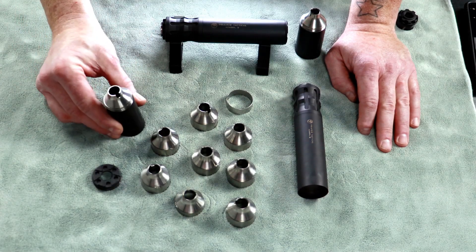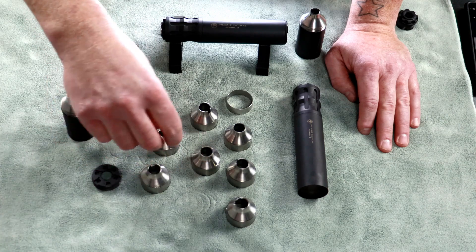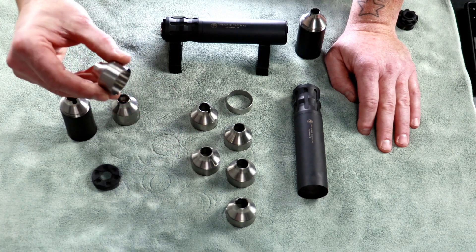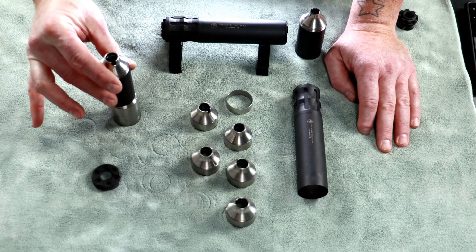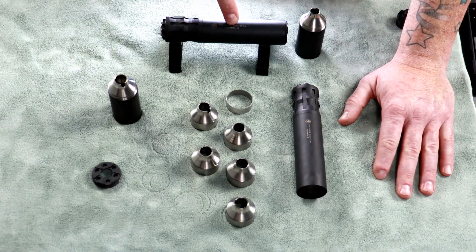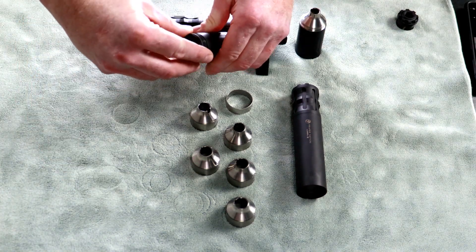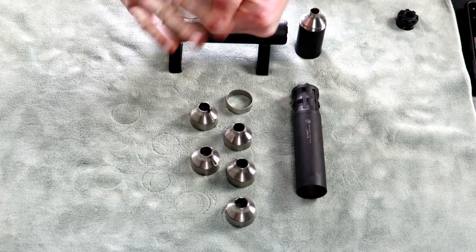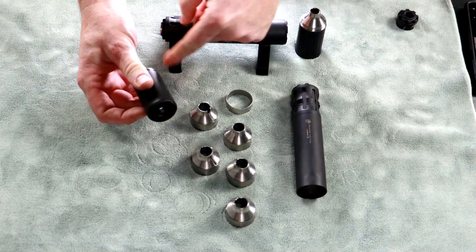Starting with the extension tube: the thinnest baffle goes first, then a standard length baffle with tab stacked on top of that, then another baffle with tab stacked on top. That gives you a nice steady stack. Slide the extension tube over those. If running this in the long configuration instead of standard length, go ahead and put the end cap on at this point — that helps keep the baffles together while you manipulate things. The extension tube is done: end cap, baffles, done.